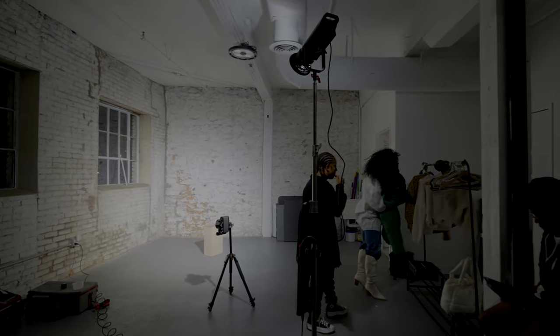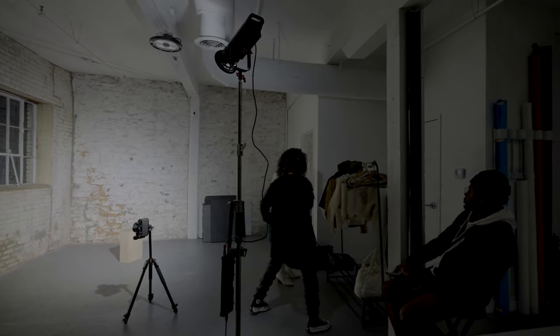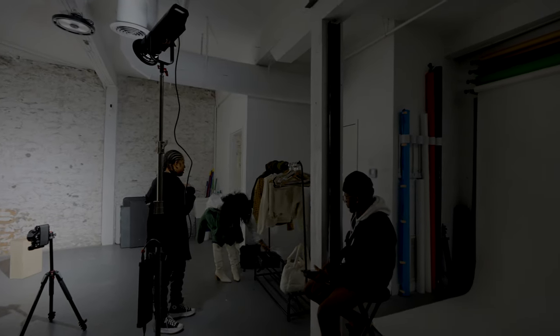Another thing I had during the shoot that doesn't really count as equipment but was a big help was an assistant — a friend, just somebody there to help. That person actually picked out the outfits, which gave me the freedom to focus on the photography, the angles, the lighting — versus having to think about what outfits to put together. Having an assistant takes a lot of load off of you, and it's definitely something to consider.